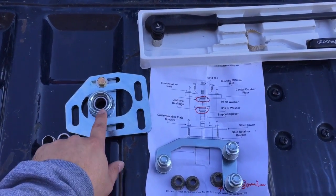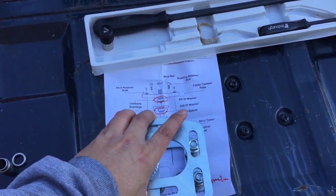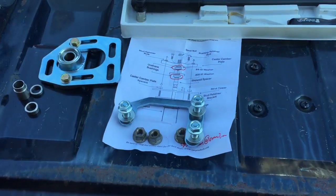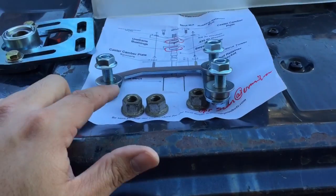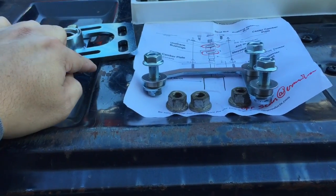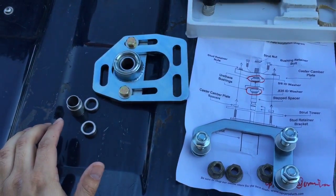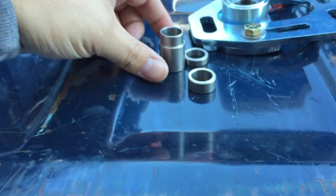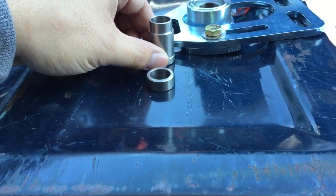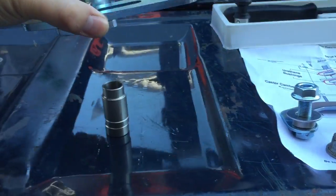What I did before I ever started is I pre-assembled the strut mounts. There are certain ways you've got to lay the spacers out — all the spacers go on top of the strut mount and then it sandwiches between the plate. As shown in the instructions, it's pretty easy. You take your rubber bushings off and use these spacers that go on the strut mount itself.